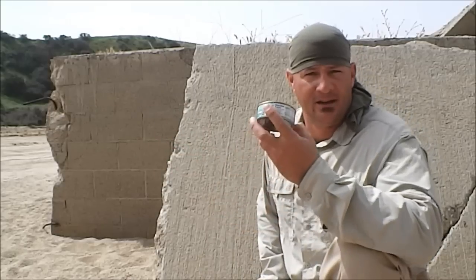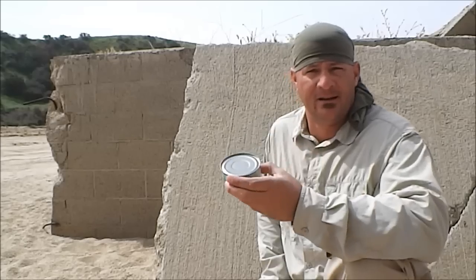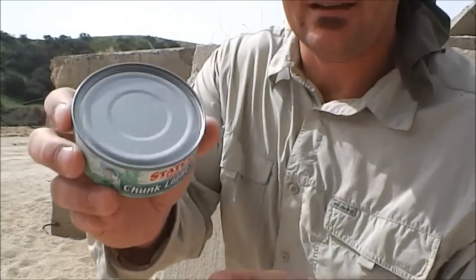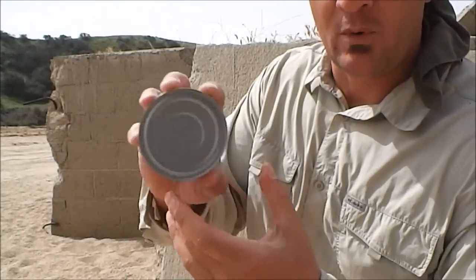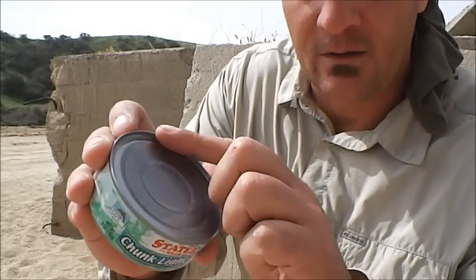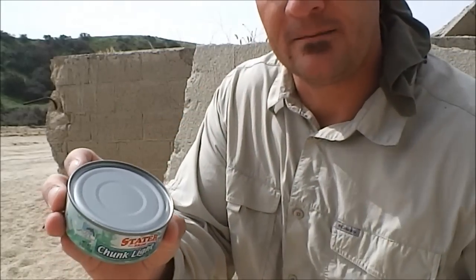The second thing is you want to have some sort of tin can with you. This here is a tuna can. The method is pretty simple. All I'm going to do is take this lid — you can see the lip on here — and I'm going to utilize the roughness of the concrete behind me and do circular or back-and-forth motions. It will file this lip down, allowing the lid to pop off freely. So with that, let's get started.